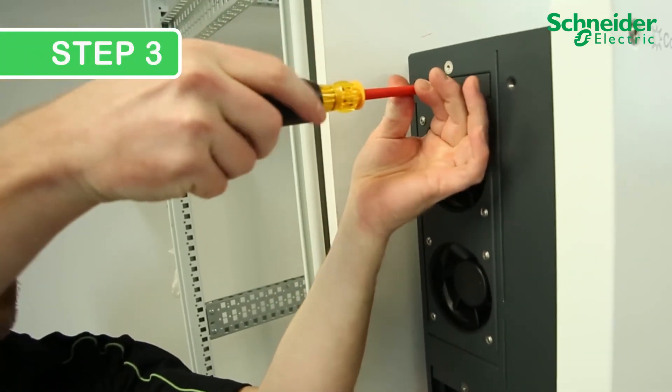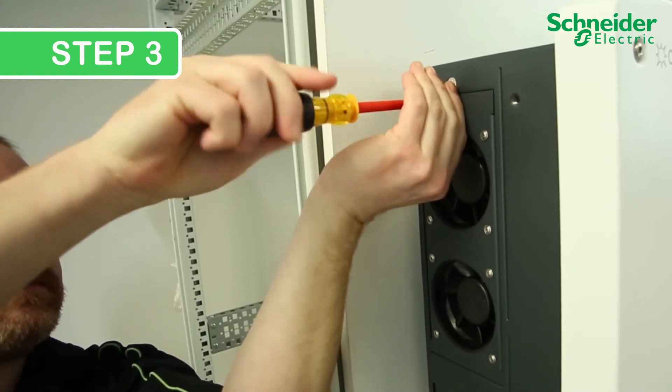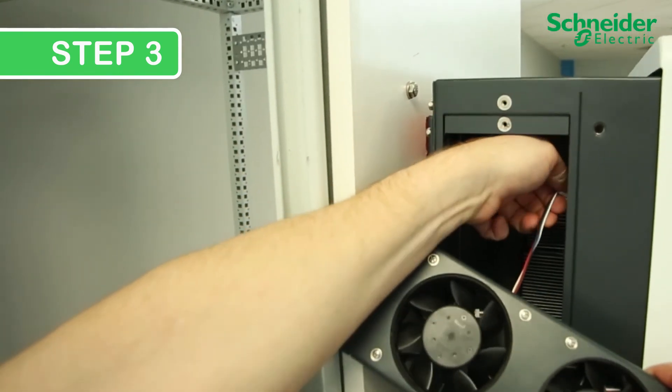Step 3. Release the two upper fans by removing the single Phillips No. 2 screw and detach the metal assembly. Then release the two electrical connectors and remove the upper fan assembly.